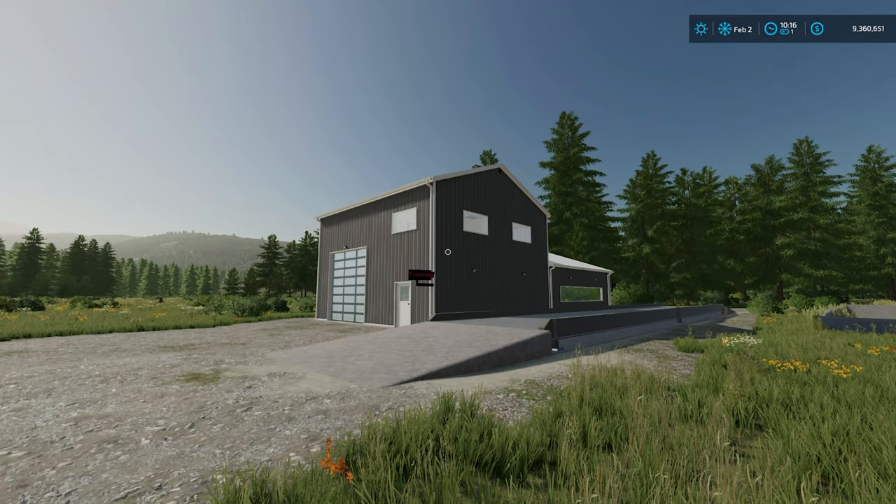Hello everybody, it's FarmSimGuy here, hope you're all doing well. We are here today to have a look at Trail of Park Farms' latest offering - this is his scale house pack, and it's a really nice little mod, so I thought I'd show it to you today.